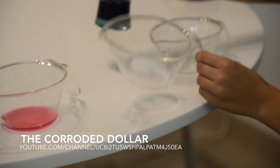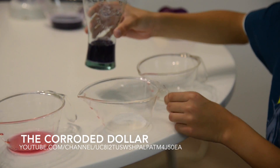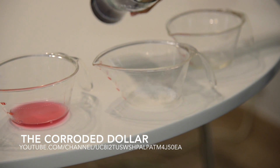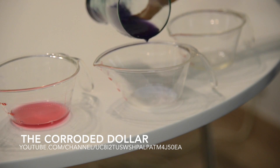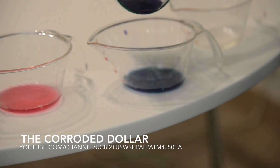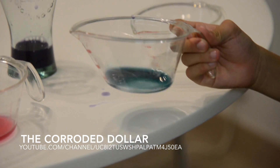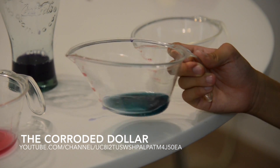And now for the washing powder. It has a pH level of roughly 12 to 13. And here it goes — it has turned a slight blue, or what you might say, off-black color.